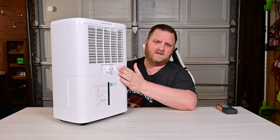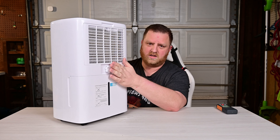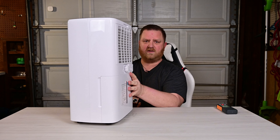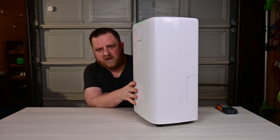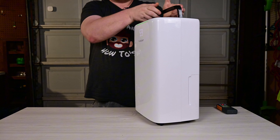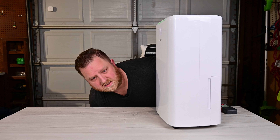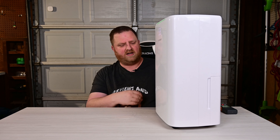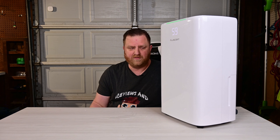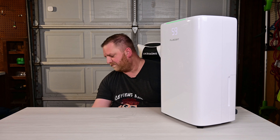These little plugs on the back are just somewhere to secure the cord during transport. It does have wheels, which makes it really easy to move around, and a spring-loaded handle up top so you can pick it up. It does have a little bit of heft to it because of the compressor inside, so the wheels are probably the optimal way to move it around unless you need to go up and down stairs.